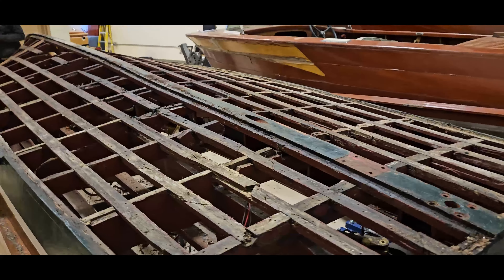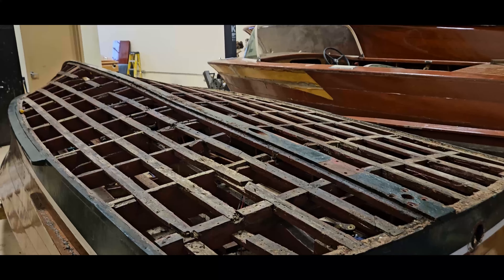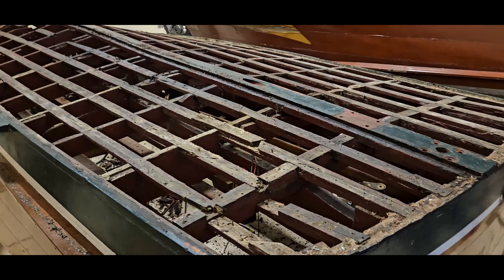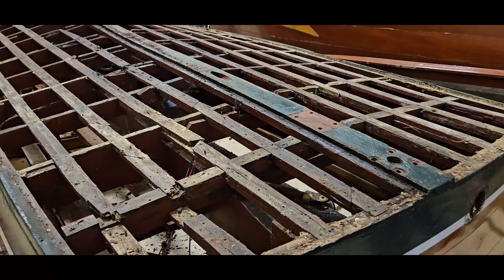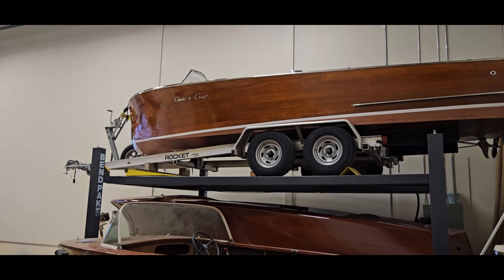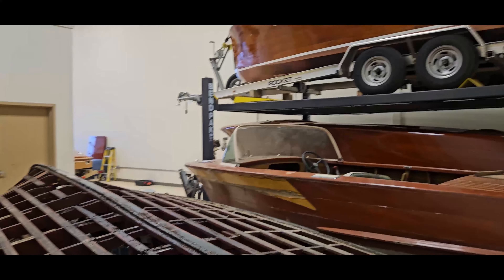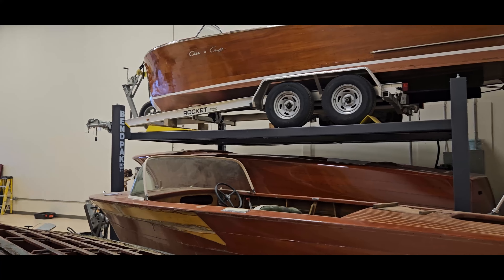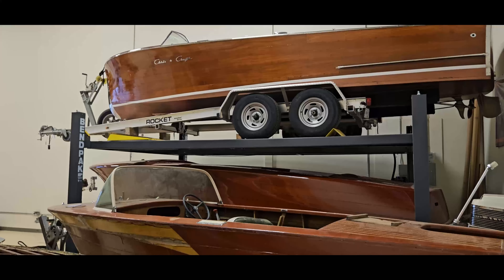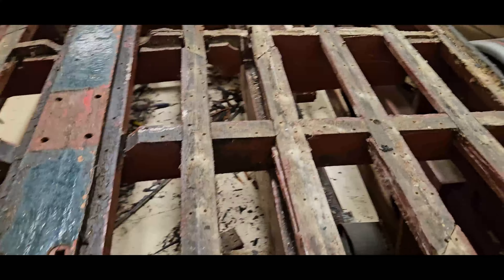If you have your own boat and you're looking to get your hands on some plans or information and you really can't locate it, please give us a call or send us an email — you can find all of our information online. Chris-Crafts are typically our specialty, so we do have quite a lot of information for them. Years of experience with a lot of the owners who run this place — they know these boats inside and out, so if you need any help we're more than willing to share what we have.